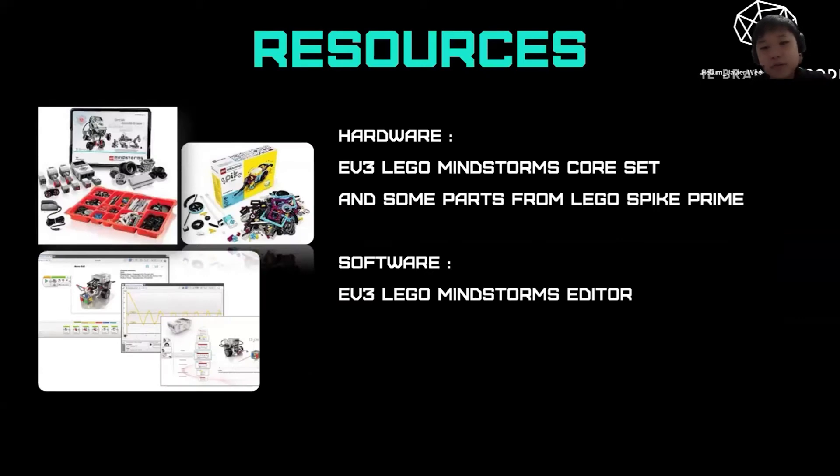The hardware we used for this competition was the EV3 Lego Mindstorms kit and some parts from the Lego Spike Prime. The software we used was the EV3 Lego Mindstorms editor.